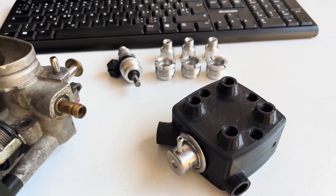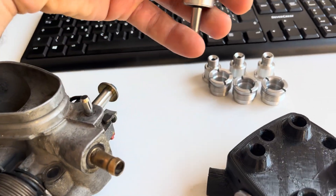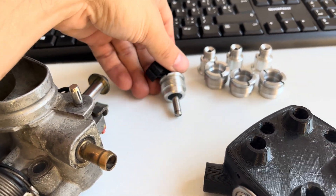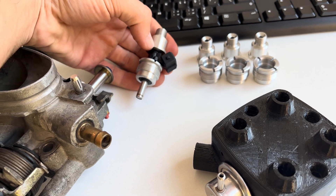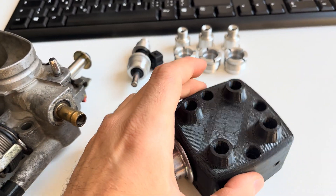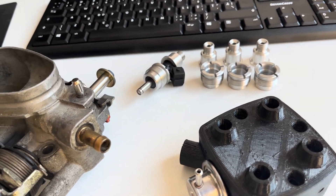You take the old fuel lines and they go to these new modern injectors. Normally you would have a fuel rail, but this is going to be the fuel block, and these are the adapters to fit modern injectors.